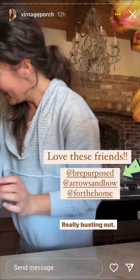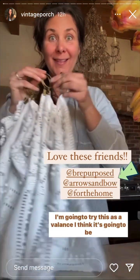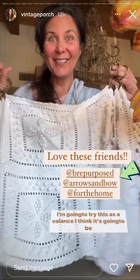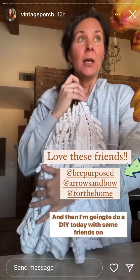I have my table runner all pinned up — look at my tulips really busting out, those are the ones Hallie got me. I'm going to try this as a valance, I think it's going to be really cute. I'm going to put it in my bathroom because I'm pretty sure the neighbors can see through right now, so this will be a welcome touch.